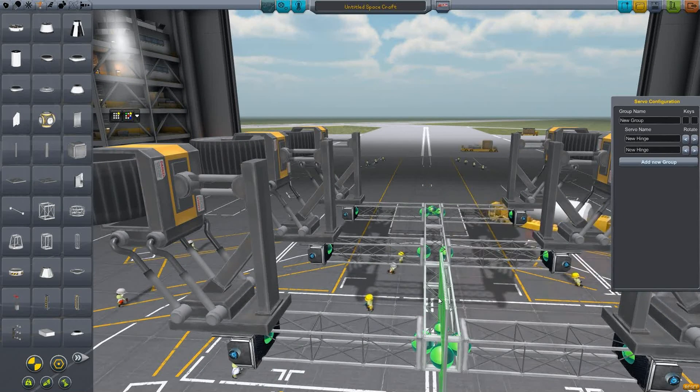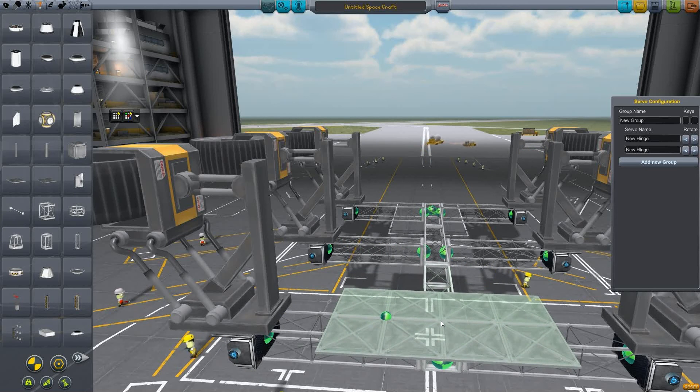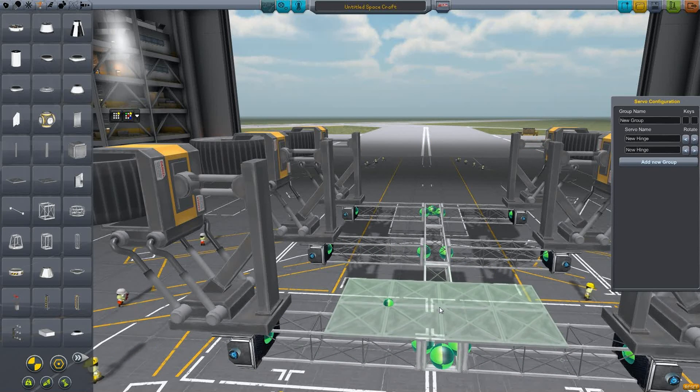So the wheels are going to be retractable, and that provides me with two modes on this crane: rover mode for moving around, and then lifting mode.